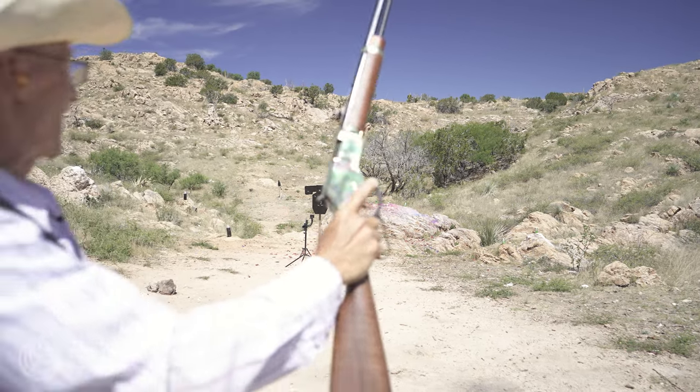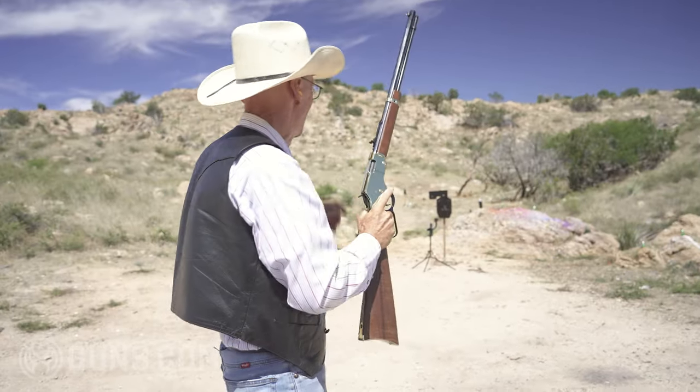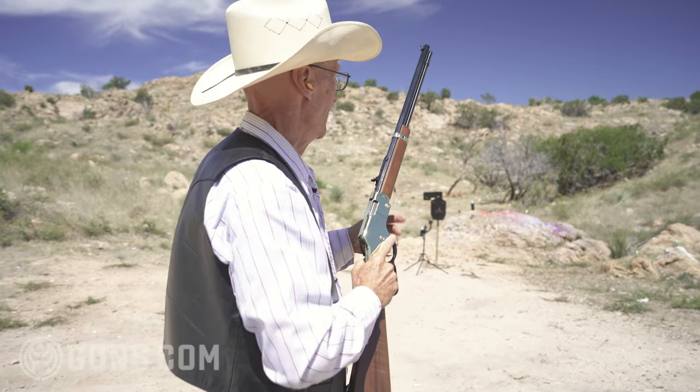Wow! Oh my god! That's hilarious! It blew it clear into New Mexico.